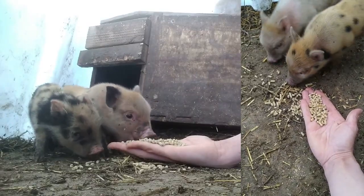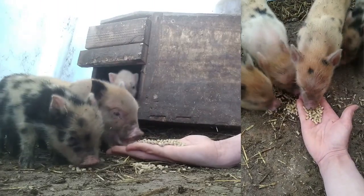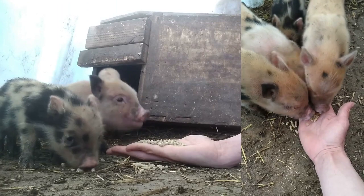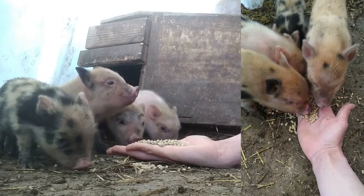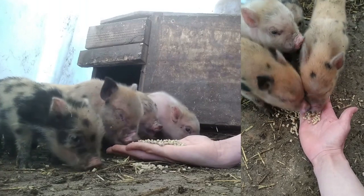The piglets are doing so good — it's hard to believe how much they've grown. I've been working hard on taming them, so they are eating out of my hand and they go outside to go to the bathroom. They're coming a long way, so now it's just a matter of finding them all good homes.